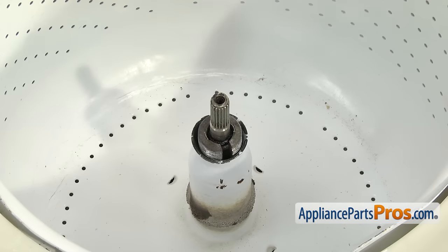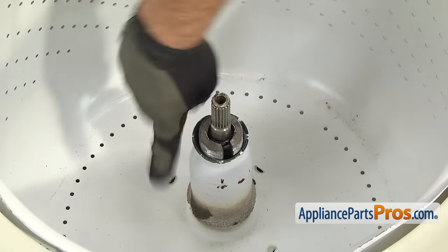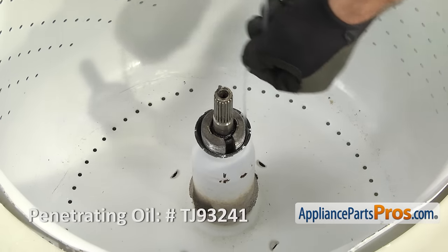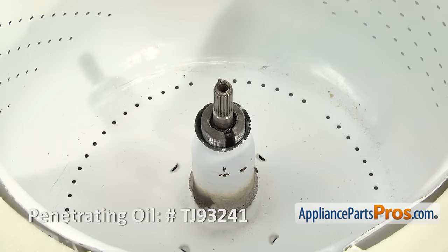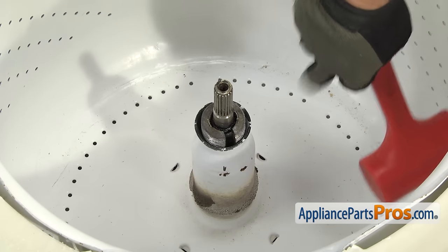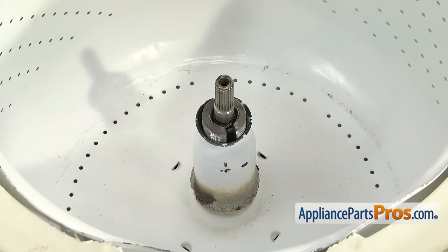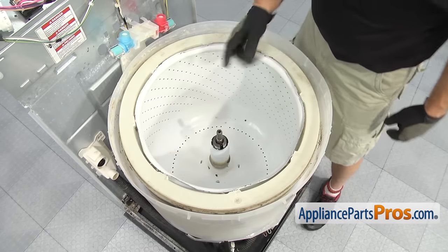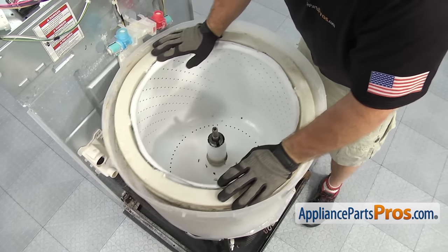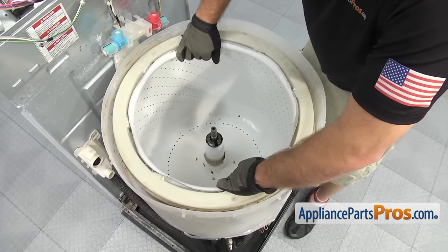Now that we have the nut off, we can lift the inner tub out. If it won't come off, it's probably because there's a bunch of gunk down in here from over the years. So you can put some penetrating oil down in here and let it soak in. You may have to take a hammer and tap around here to break anything loose and try to get the tub to come free. Once you have your oil soaking in there and you've tapped on it, you can also try to rock it back and forth to break it free. Once you have it loose, you can pull it out of the washer.